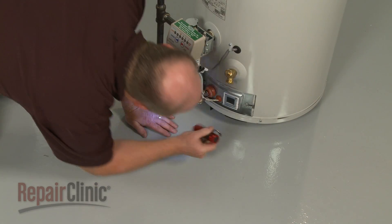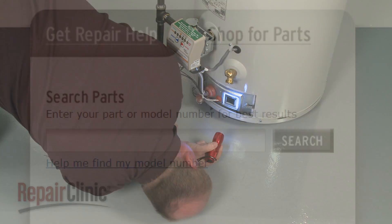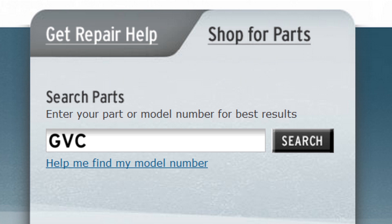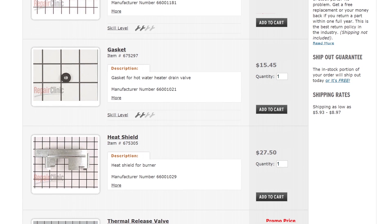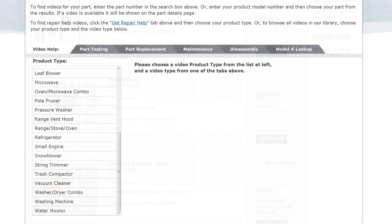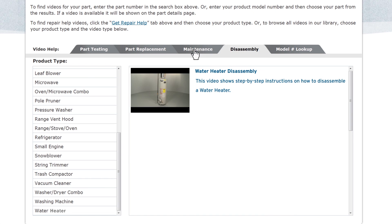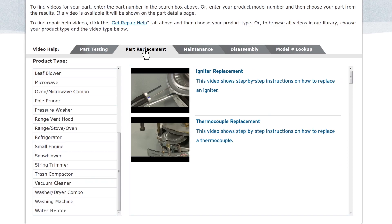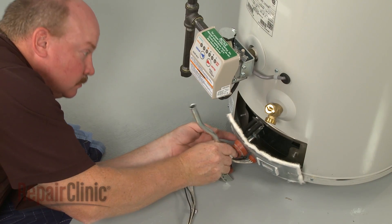Repair Clinic has a solution for many of the problems you may be experiencing with your water heater. Enter the water heater's full model number in our website's search engine for a complete list of compatible parts. Our site also has an extensive selection of instructional videos to assist you, covering topics like part testing, disassembly, and part replacement. At Repair Clinic, we make fixing things easy.